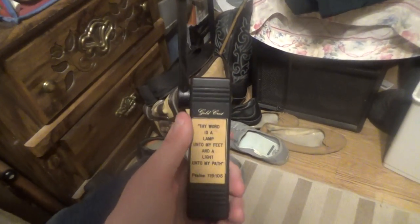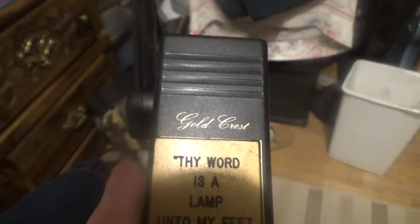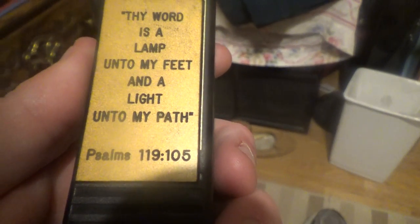It is a book lamp by Goldcrest. If you want to know what that word is — it's a vintage one though — it says 'Thy word is a lamp unto my feet and a light unto my path.' That would be Psalms 119:105 according to the holy book of the Lord.